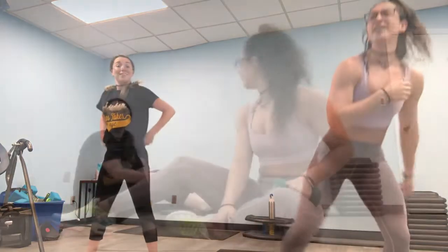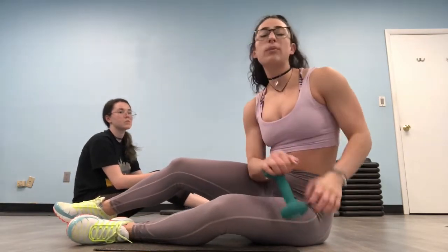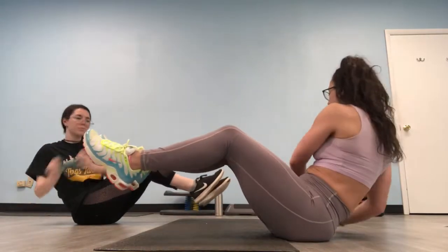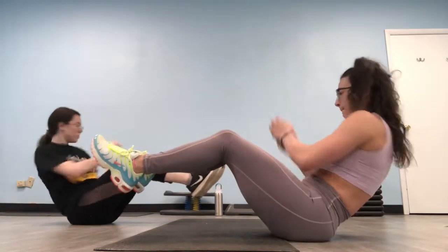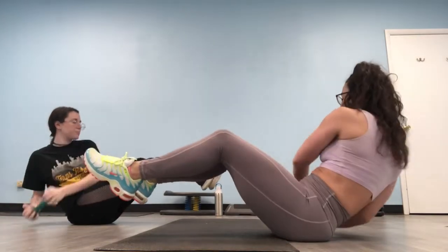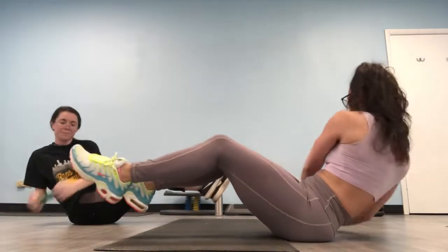All right, guys. So our first two movements are a Russian twist and a short-range crunch. We're going to start with the Russian twist. If you don't have any weight, you can use a water bottle or anything with a little extra weight. If you don't have any weight, do a few extra reps — about 10 more than I'm doing. So we're going to do 20 Russian twists. Lean back, lift your feet, and nice and slow tap back and forth. Stay nice and tight, don't rush. Try to reach those arms out in front of you to make it a little harder.